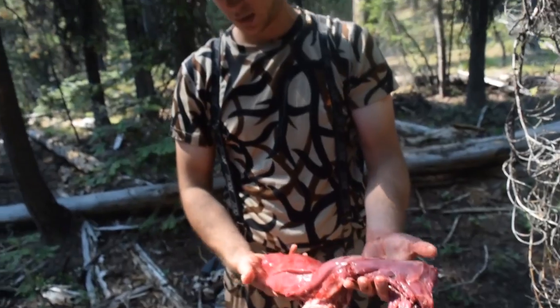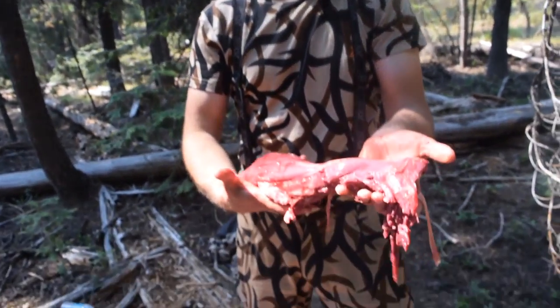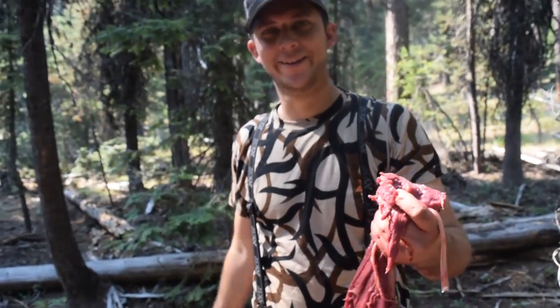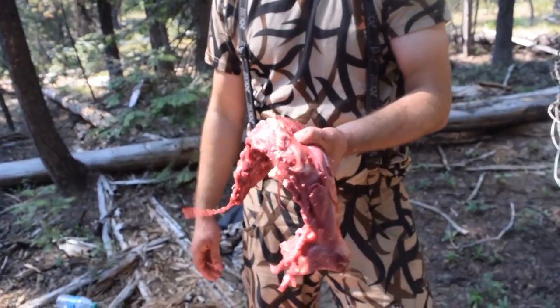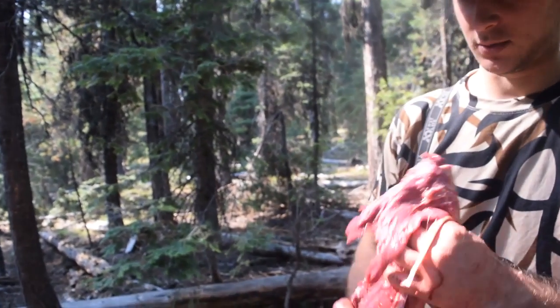There's your tenderloin the gutless way. I got a little bit more to get out of there, but that's probably 95% of the tenderloin — yummy! We'll be having that tonight. Just roll it over, do the same thing on the other side, and that's how you get the tenderloins out. Alright, see y'all on the next one.